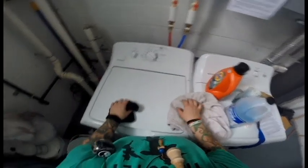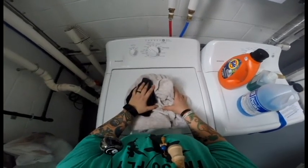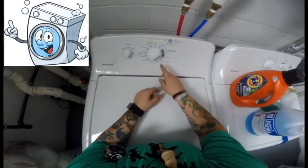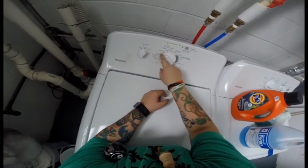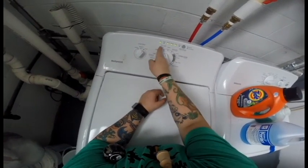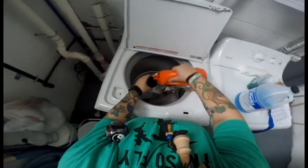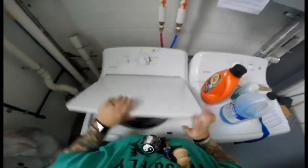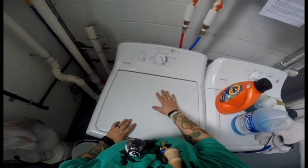Step number four, pick a washer water temperature. If you're going to wash everything together, you're going to want to use cold water. Step number five, load the washing machine. We want cold water and also a medium wash. I only put two things in, so I'm going to turn this to small. Add our detergent, dump that in, shut the lid, and then turn it on. The washer's filling up — good to go.